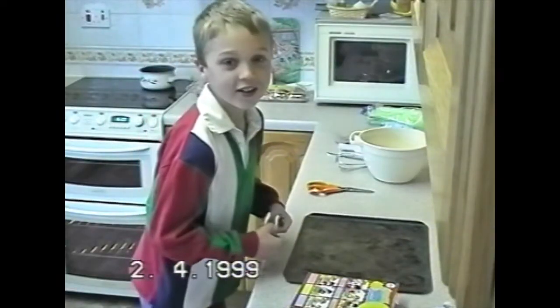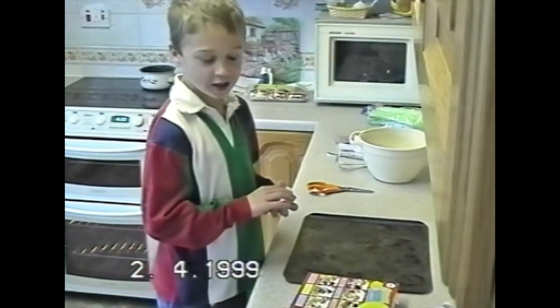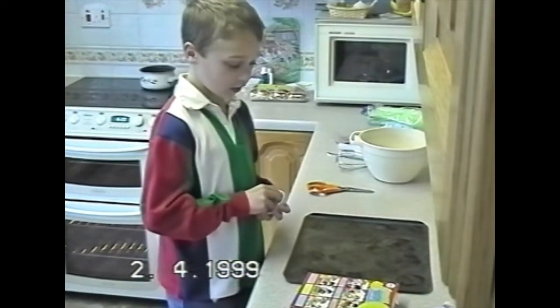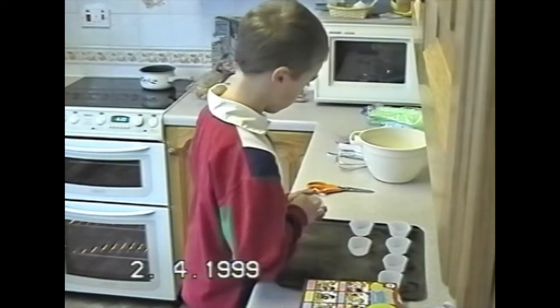Ladies and good morning, and welcome to today's Cartoon Chocolate. Today we're going to be making Cartoon Chocolate for the cake kit. And I've got the cake kit too. Isn't this just thrilling?